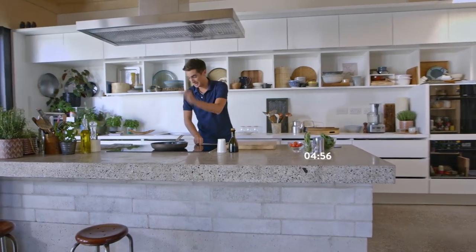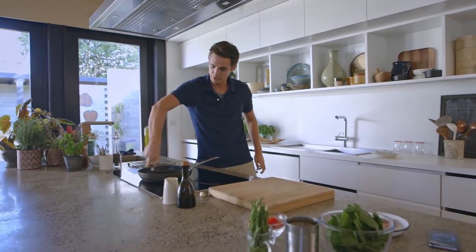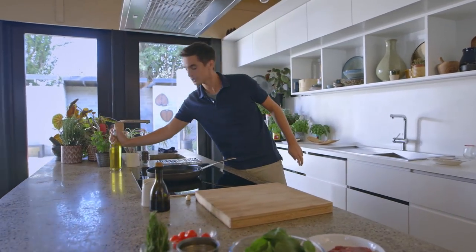Pan on, quick heat — we need it in the pan right now. Get it right up to temperature and add a little drop of oil to the pan. We want to get that right up to heat.